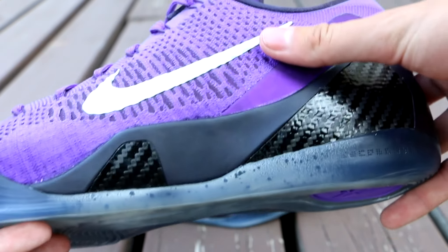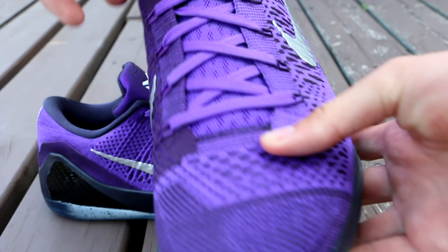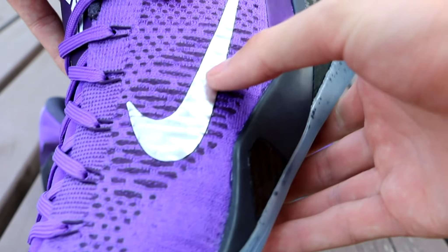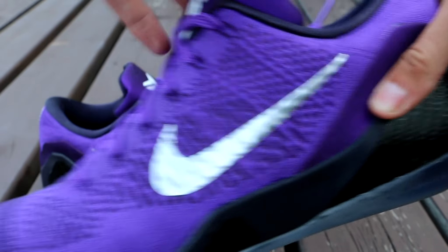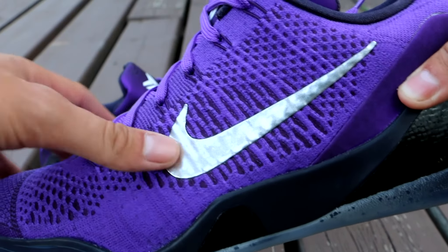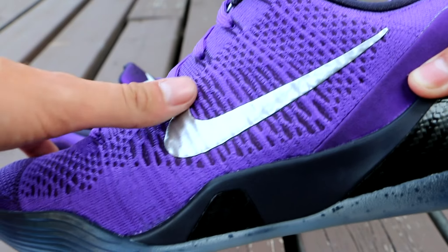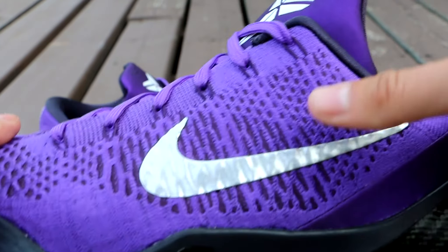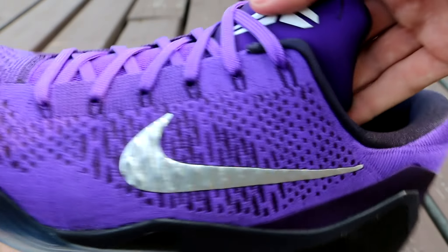The rest of the upper is this awesome purple flyknit material. There are different shades of purple with hits of black underneath over here as you can see. And you have this awesome metallic silver swoosh. This isn't going to come off or anything — I know in pictures it looked like it might flake off over time because it's just on top of a flyknit material, but this is on pretty solid and it's not going to be falling off. So don't worry about that.